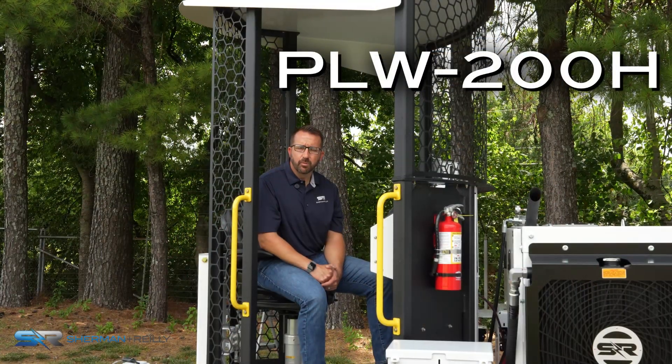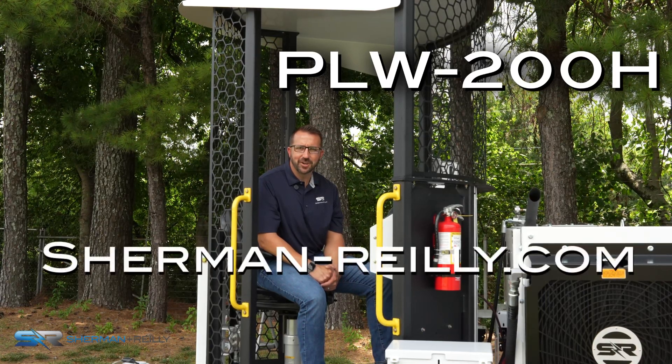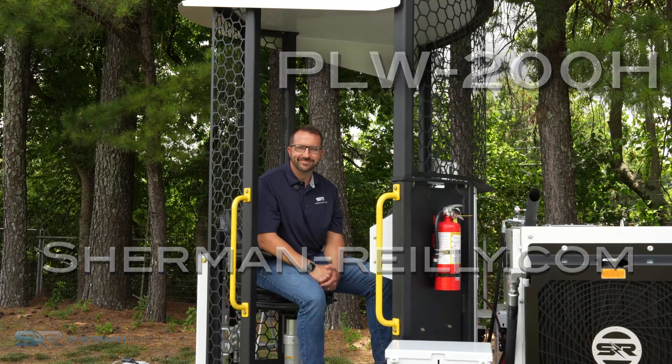Thank you for your time. For more information about Sherman and Riley's products, please go to our website at www.sherman-reilly.com.